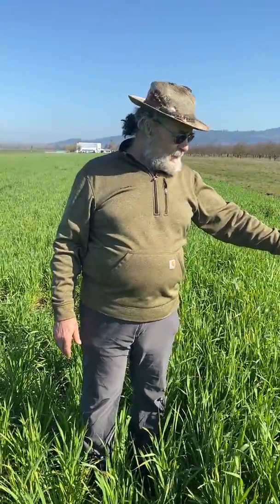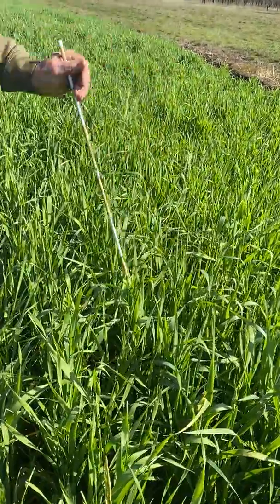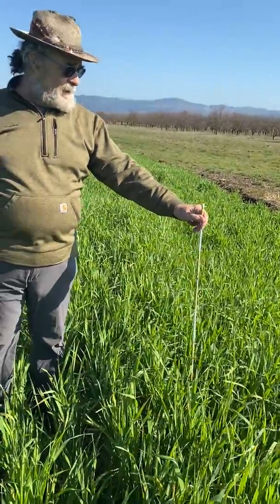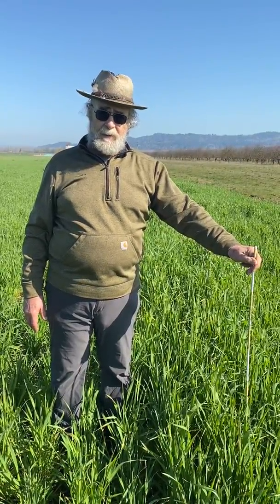Here we are where we used dry humate pre-plant — quite a bit of it spread out here pre-plant. So here's the rye. You can see here's my stick. This was put on here last year, showing the long-term carryover benefit of humic substances.